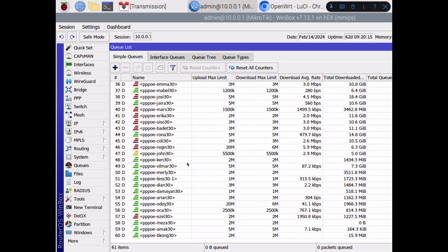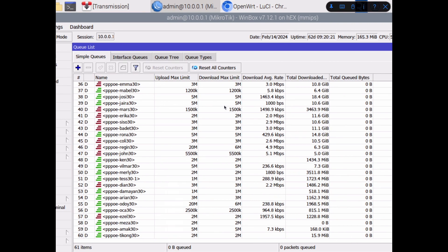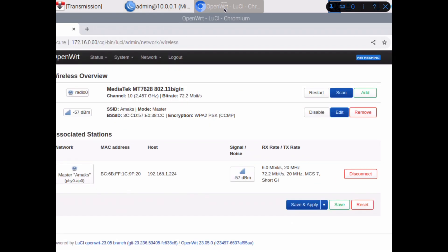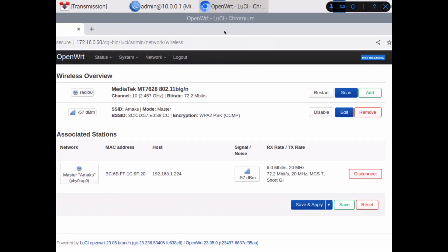I'm using queue code in the main queues, so it may affect the overall CPU. I bought an AX2 and I will try it, so don't forget to subscribe.